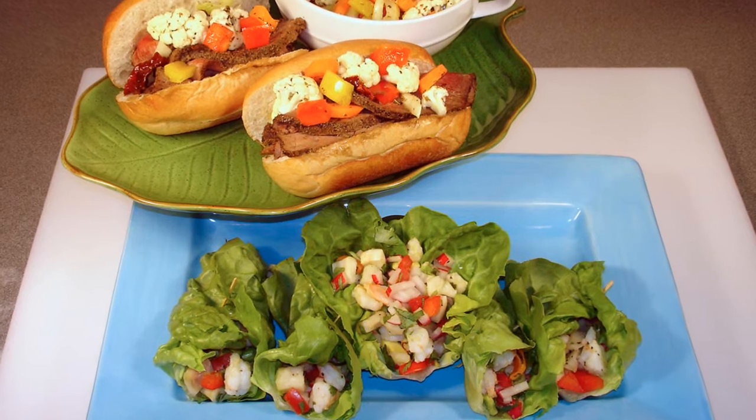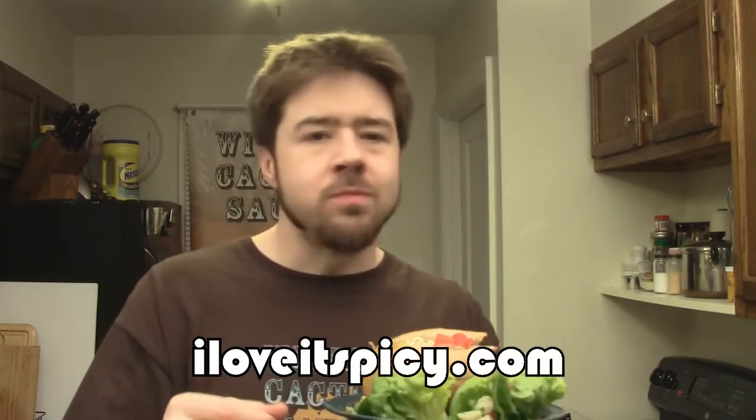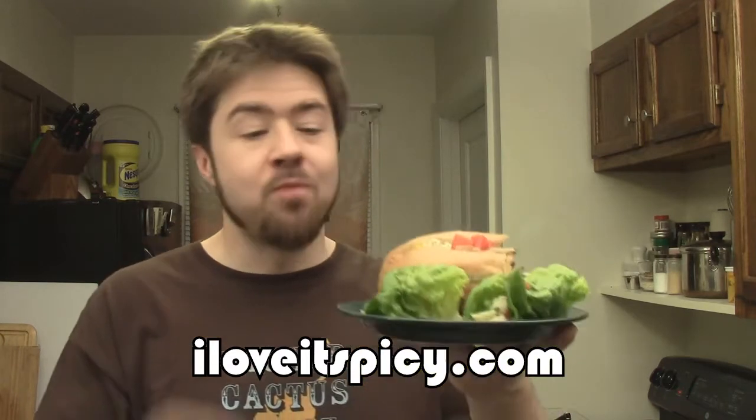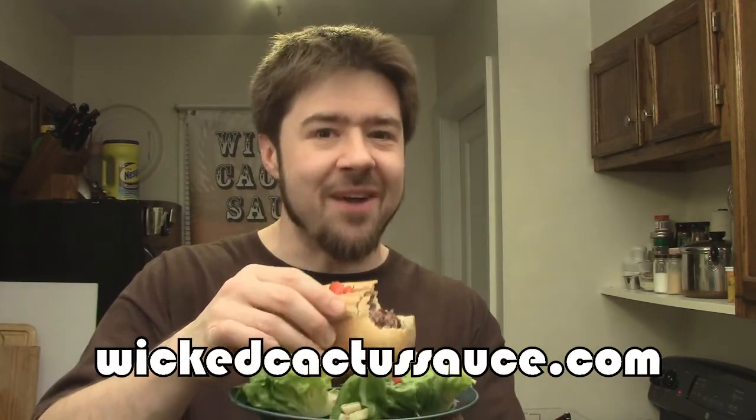So there it is, folks — our play of contrasts. Our cold ceviche lettuce wrap and our hot Italian beef sandwich. The subtle flavors of the ceviche, that nice cool refreshingness, very mild heat — the scallops, the shrimp, that whitefish, the tilapia, and the flounder, with the little subtle crunch from the radish. And of course our Italian beef going in a completely different direction — more rustic, hearty. The giardiniera, that vinegar, that spice. You couldn't ask for two completely different types of dishes. For I Love It Spicy and Wicked Cactus Sauce — see you guys next round. Let's go again. Bye bye.